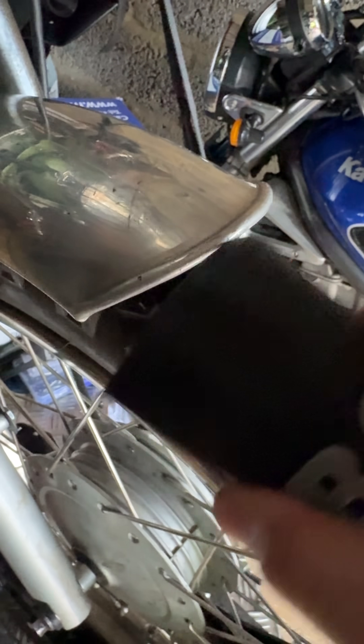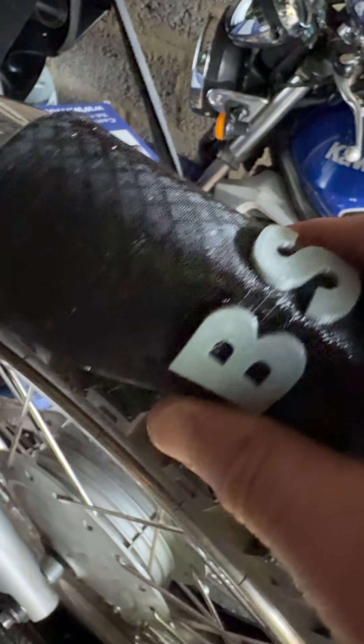What you can see here is a prototype 3D printed mudflap. I'm showing you on the front of the mudguard but the profile is exactly the same at the bottom.